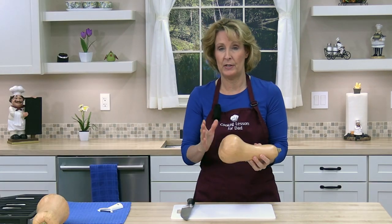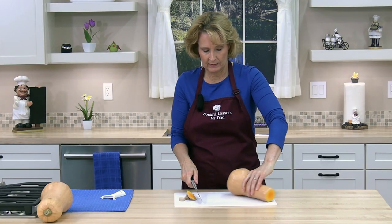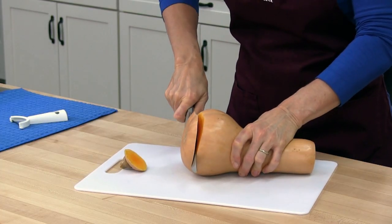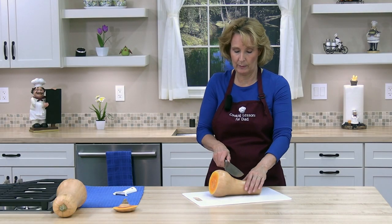So the first thing you need to do is cut off both ends so it can sit flat. Next I'm going to cut the butternut squash between the neck and the bulb.